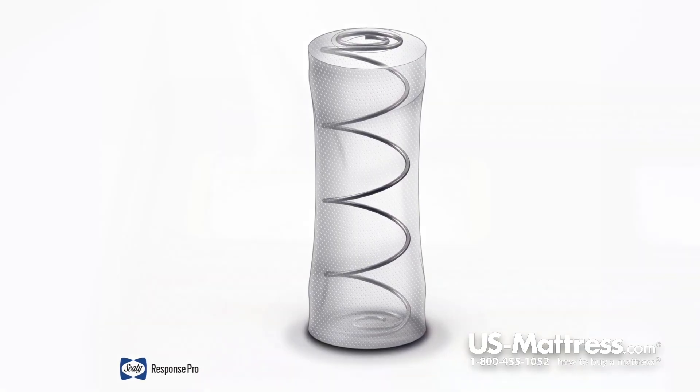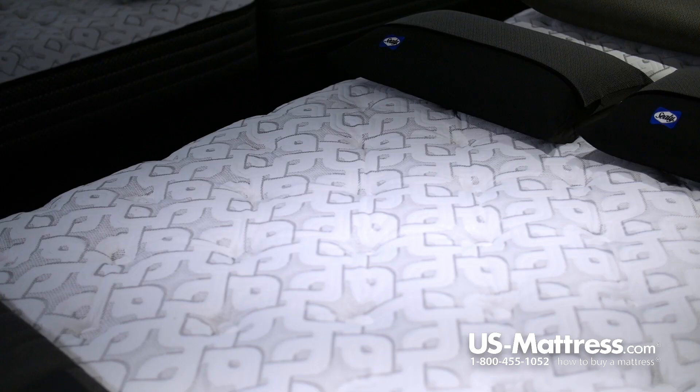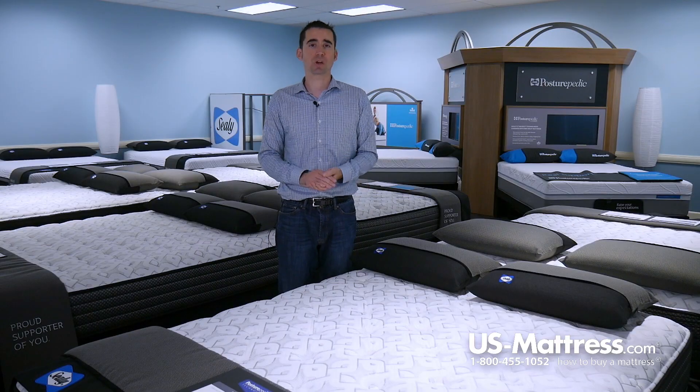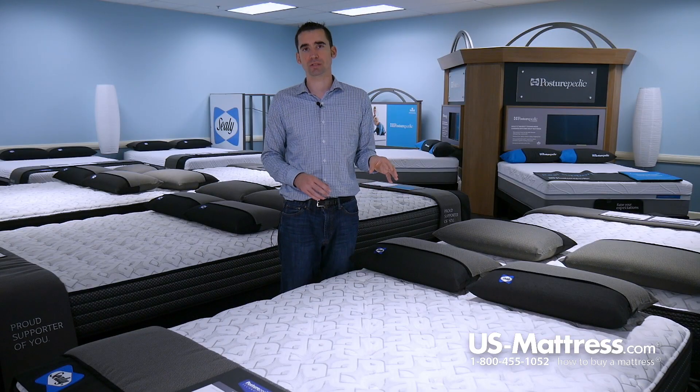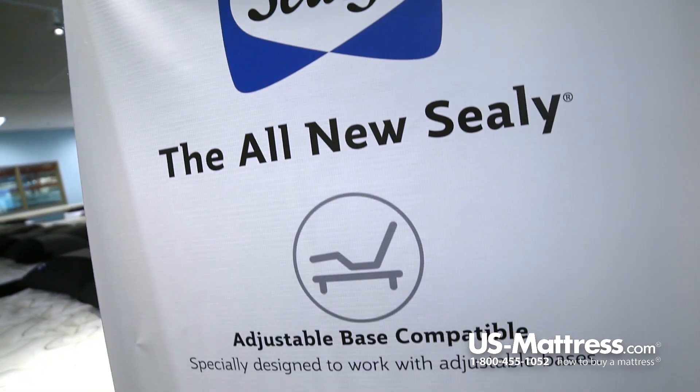Number two is the Sealy Response Pro Encased Coil. It's an individually encased coil system where each coil performs independently, contouring to the curves of your body to give you a gentle yet solid support. It's a great choice for couples because it helps isolate motion transfer when movement takes place — so if you're on one side and movement takes place on the other, you're going to feel less of it.